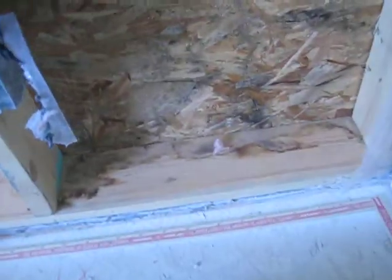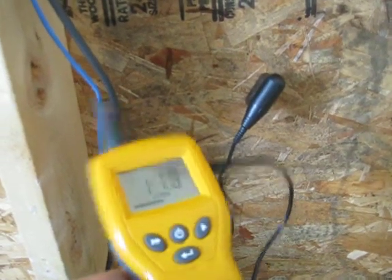This cavity is not too bad. The last cavity has some staining and starts to look like deterioration of the OSB — hard to see whether it's mold or not, but it's definitely wet. Not as wet as the other cavity that had no staining.